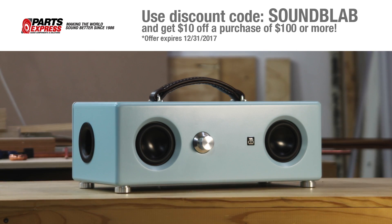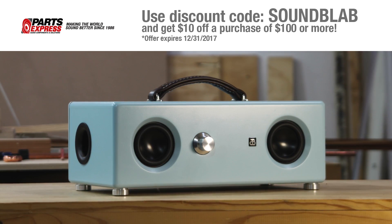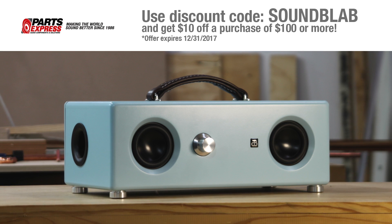Today we're building this retro styled Bluetooth speaker boombox with drivers and amplifier parts from Parts Express.